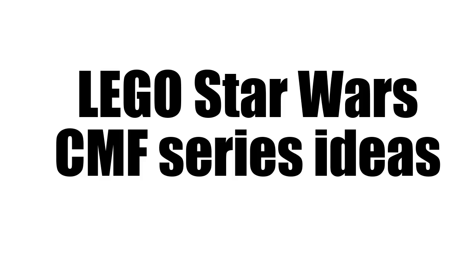Hey there, BookerDude Studios here, back with a Lego video. Today we're going to be looking at something slightly different. As you may know, there's a rumor that there might be a Lego CMF series, so here are what I would hope to be in that CMF series.